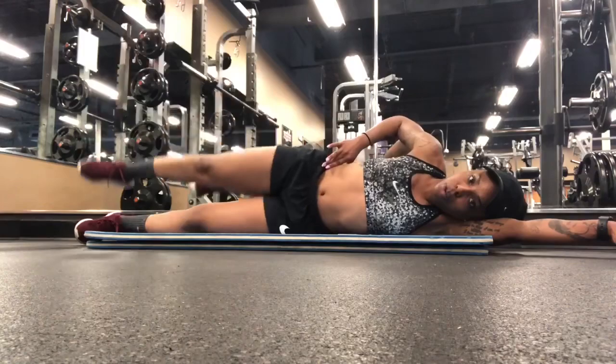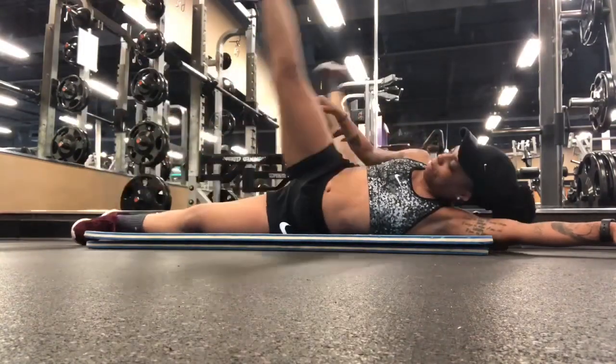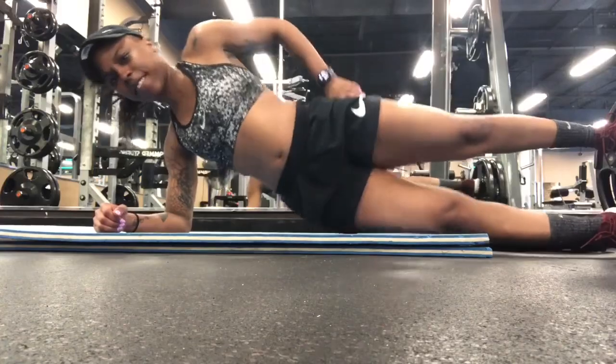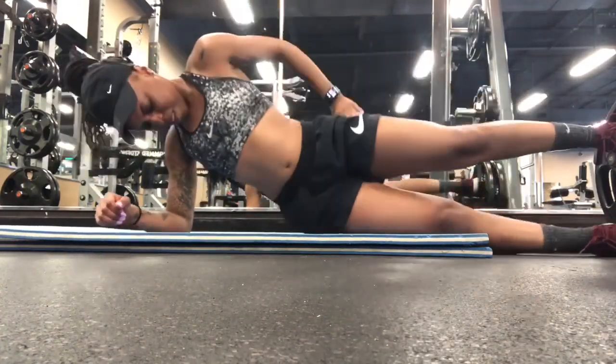Then we got lying leg raises — keeping that foot flexed, trying to squeeze those abs. This is a good one. You can add an ankle weight to make it harder if you want.